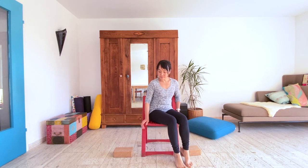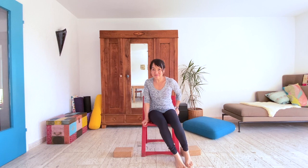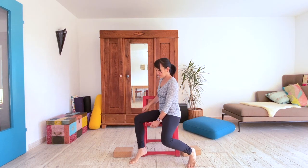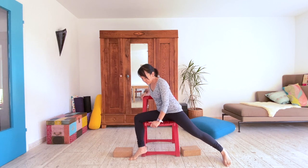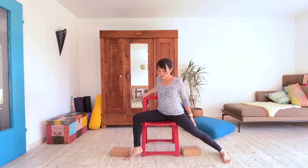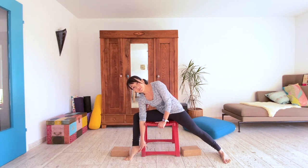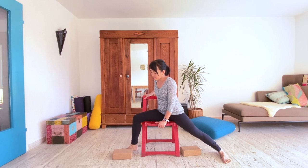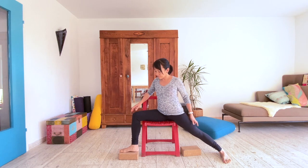Before we begin, make sure to choose a stable chair with height and width that allow your feet to be stable on the ground. Try a few chairs if you have to until you find the right fit. If there's space between your feet and the floor, prop a block underneath so the ground comes up to you. No block? No worries — use a thick book instead.